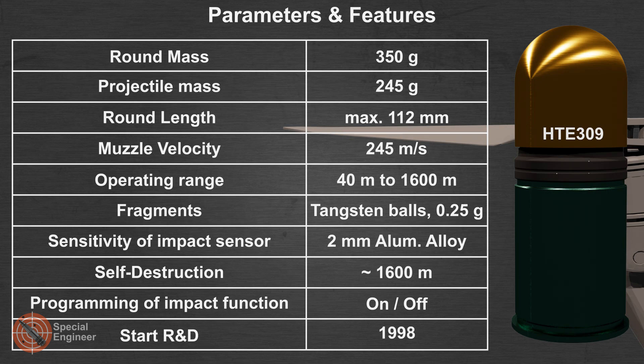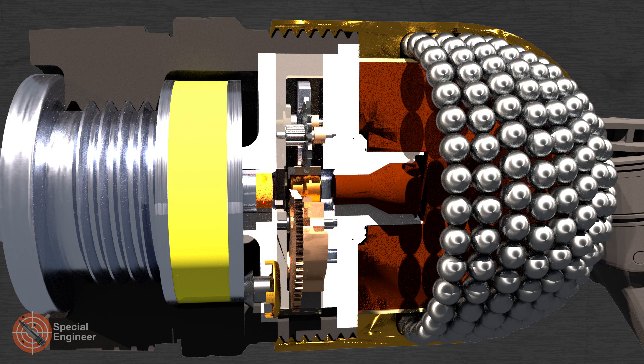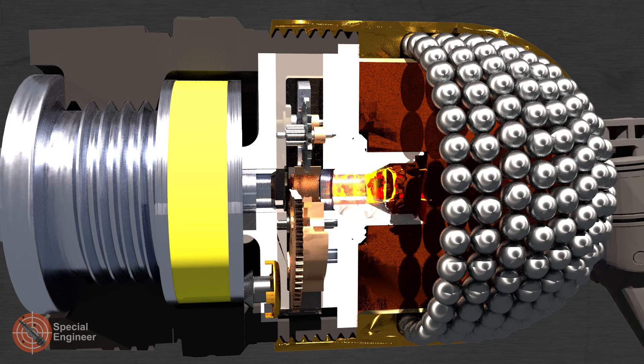The grenade hits targets with tungsten balls. Moreover, in modern conditions a grenade can be used to destroy unmanned aerial vehicles. When the programmed time has elapsed, the electronic timer module initiates the firing chain.